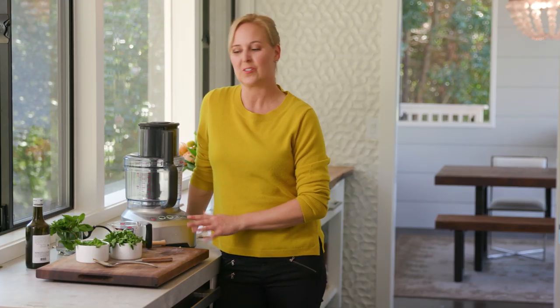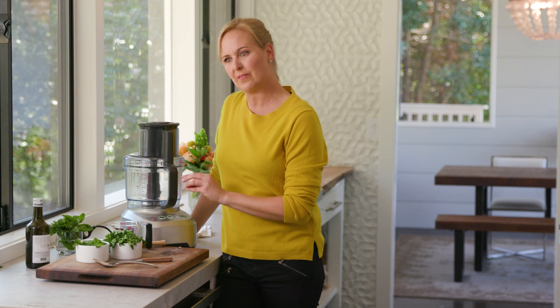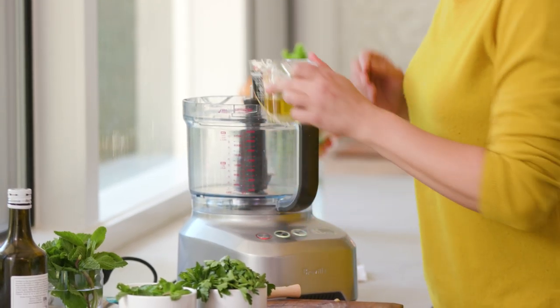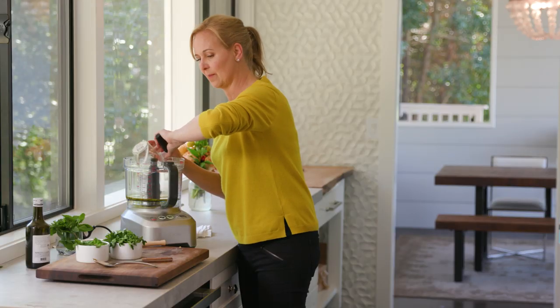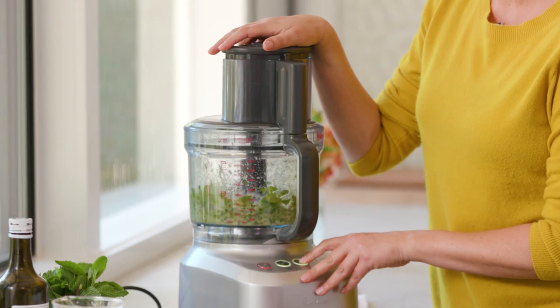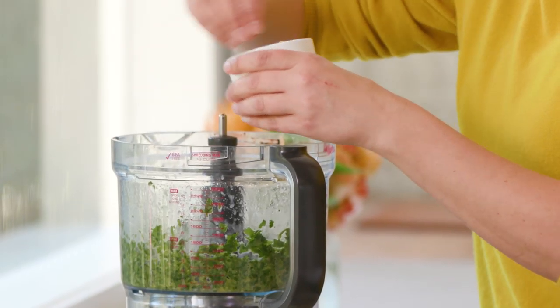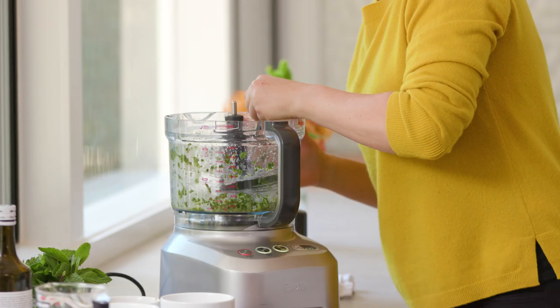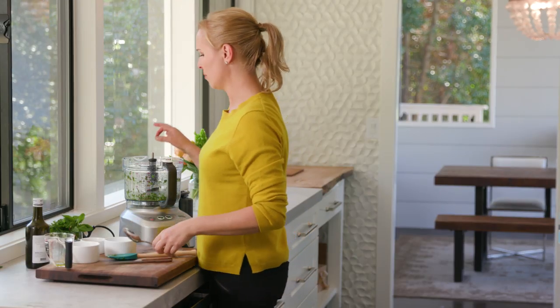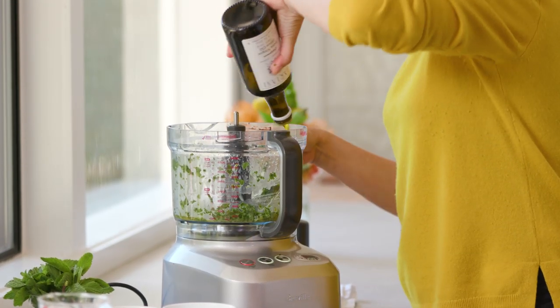Now for the chermoula. I'm known for putting a green sauce with everything, whether it's chimichurri or anything else that's green and delicious and vibrant, but I love this one with a little bit of preserved lemon in it. Today I have garlic, lemon juice, and olive oil — so easy. I'm taking the mint and flat leaf parsley and just giving it a quick pulse. I'm going to add my preserved lemon. I'm always telling people the same thing: taste as you go. It's so delicious. I'm just going to add a little bit more olive oil, and that is ready to go.